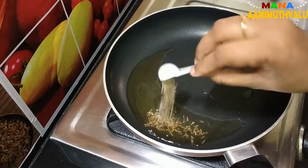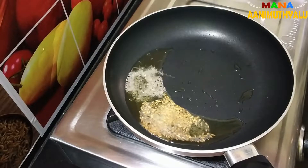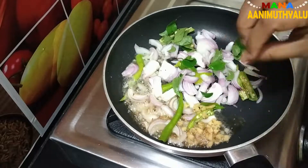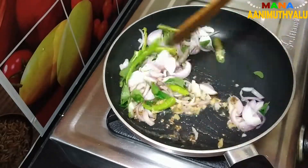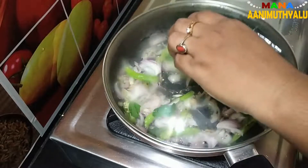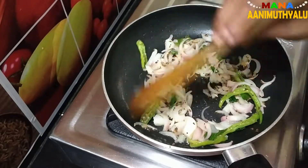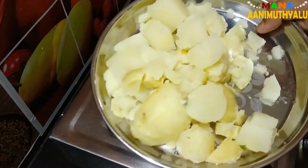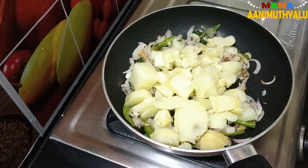We are going to add rice oil and make the curry. We are going to chop it and fry it with a medium flame. We add 250 grams of aloo — let's boil it, peel it, and cut it, then fry it with onion.